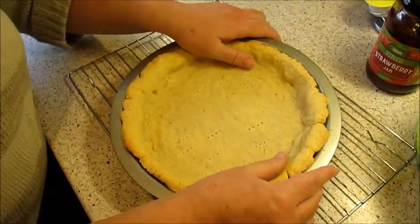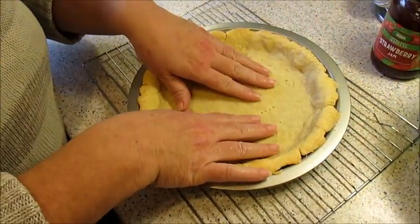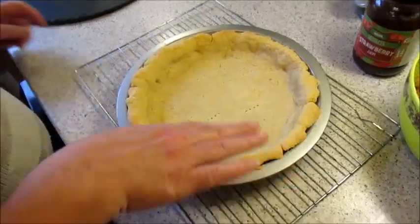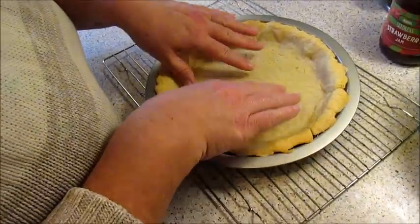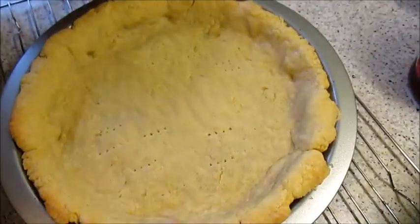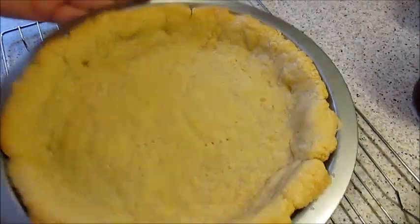Right, I've got my tart base out. I took my beads off and just gave it an extra five minutes just to dry it out. That's why I put little holes in it because it did bubble a little bit without the beads in it. It's still quite hot but while that's cooling we're going to do this bit.